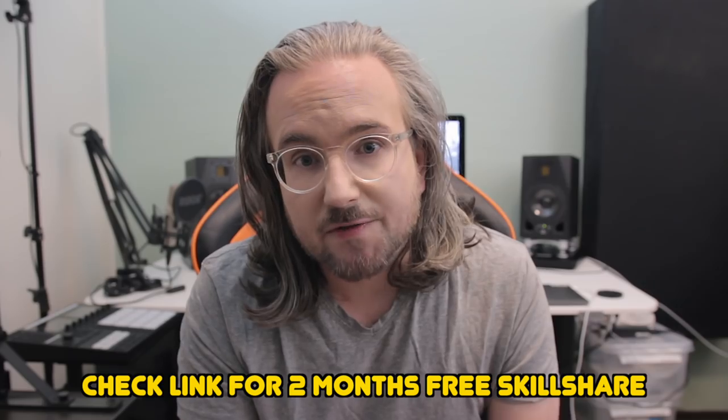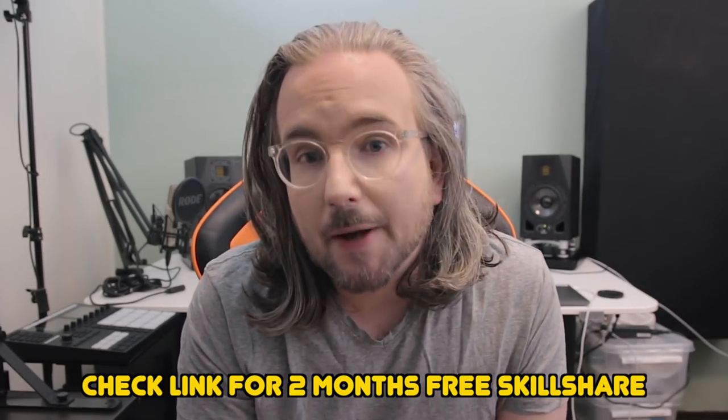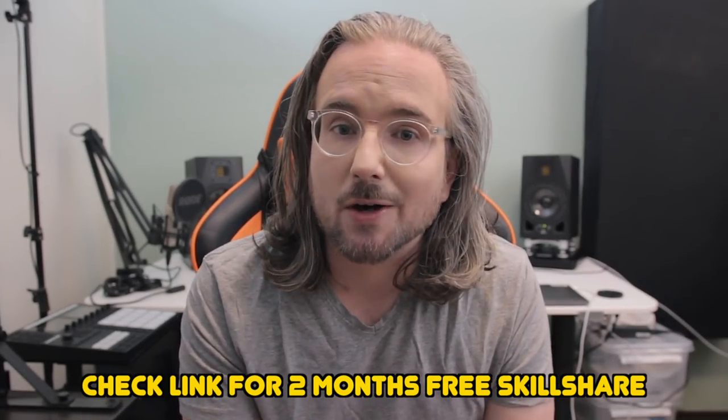Thank you so much for watching. Thank you to Skillshare for sponsoring this video, and thank you to all the patrons who are supporting the work I do here on YouTube. Be sure to subscribe if you want to, hit the like button if you think this was a good review, and leave comments if there's anything you want to know. And before I say my goodbyes, we of course need a little sip of coffee. I hope you all have a pleasant day — thank you so much.